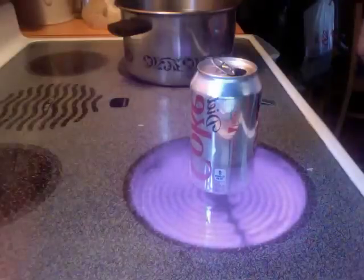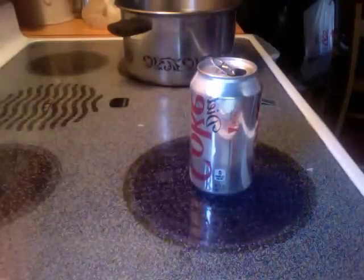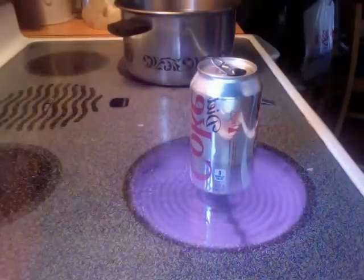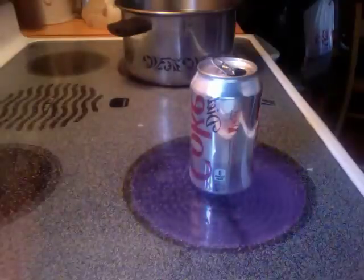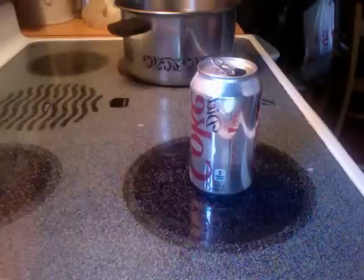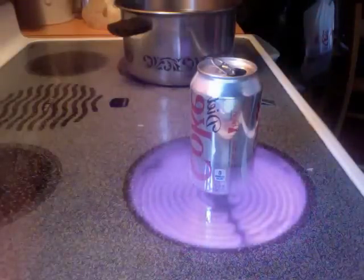Now as we see the water is beginning to boil and there's a little bit of white smoke coming out of the top. We're going to let this boil off for about thirty more seconds and then we're going to turn it upside down into this saucepan of water and hopefully get the desired result.